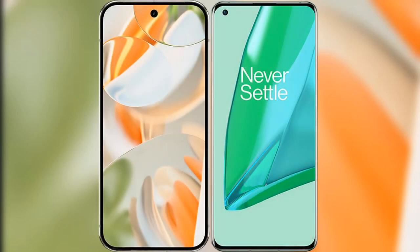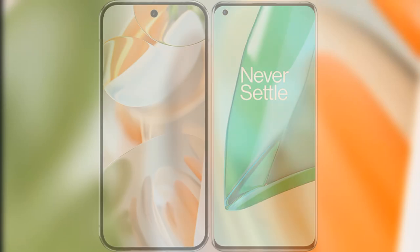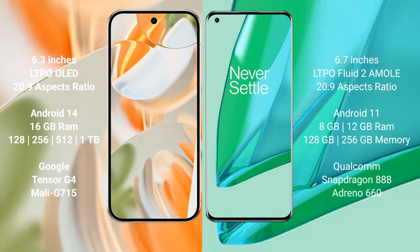I will compare the new Google Pixel 9 Pro with the OnePlus 9 Pro. The Google Pixel 9 Pro features a 6.3-inch LTPO OLED display, while the OnePlus 9 Pro features a 6.7-inch LTPO Fluid AMOLED display.